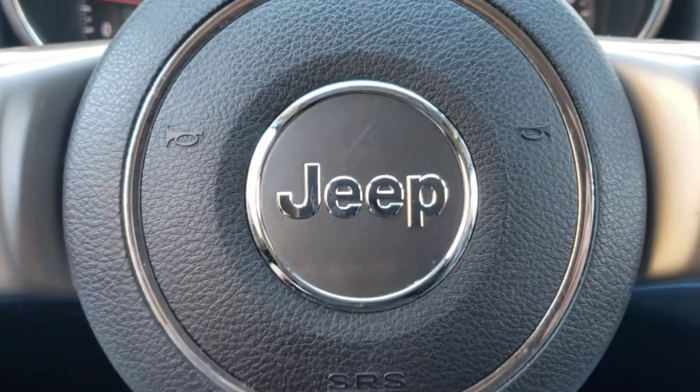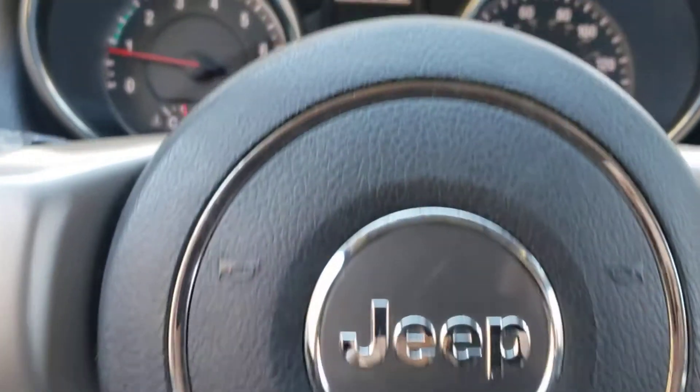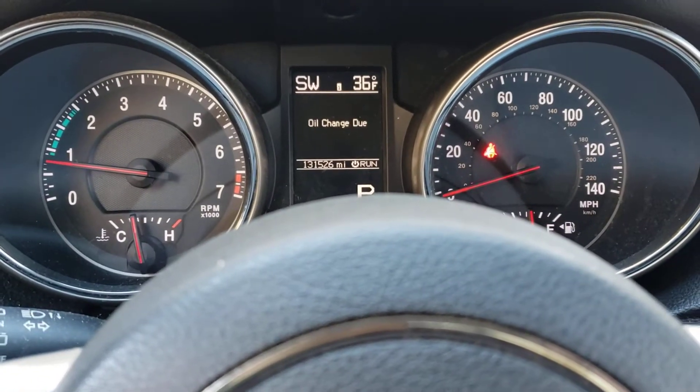Alright folks, what we have here is a Jeep Grand Cherokee. This is a 2012 model. We are going to reset that oil change due light.